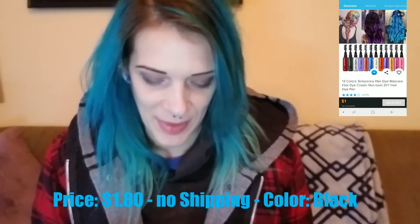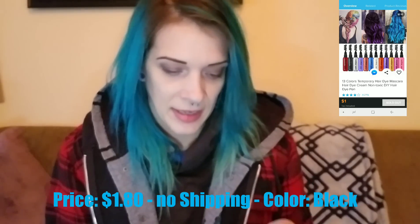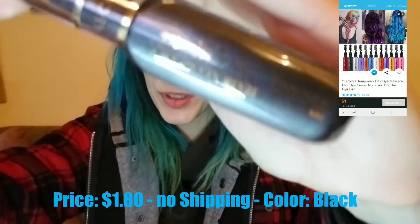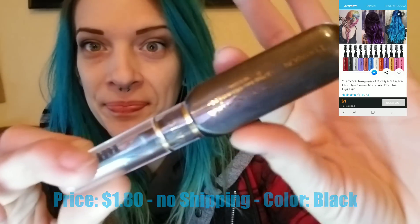Yep, this is that hair mascara stuff that actually did not work that great. I had got it in the silver and I believe this is black. So this is what it looks like here — trying to figure out this lighting thing, it is really dark out right now. I'm trying to use this little ring light but that creates a glare. Anyhow, let's open it up. Obviously I'm not going to do it on the darker parts because you won't see it as well.